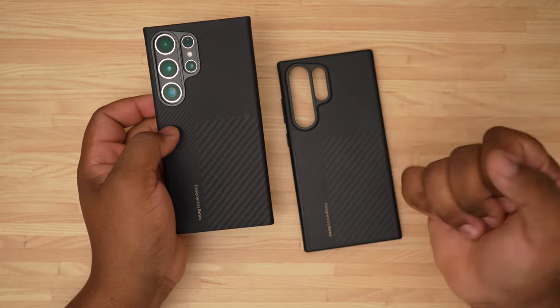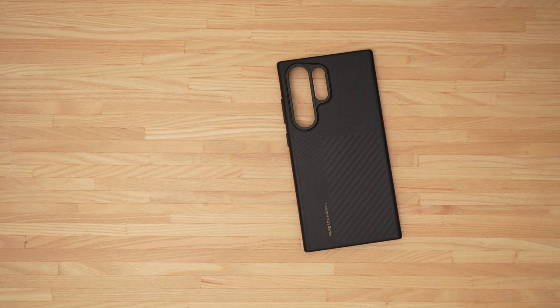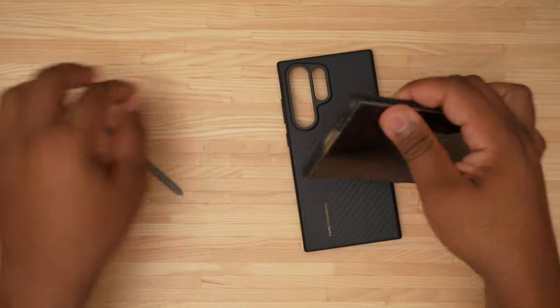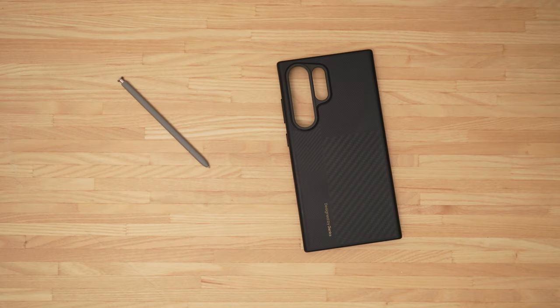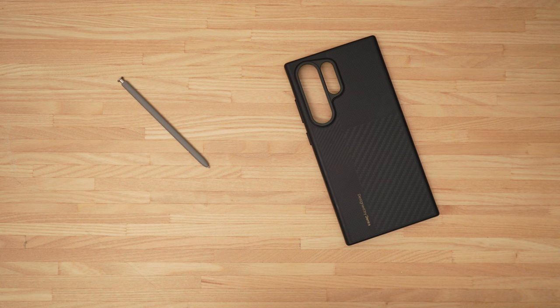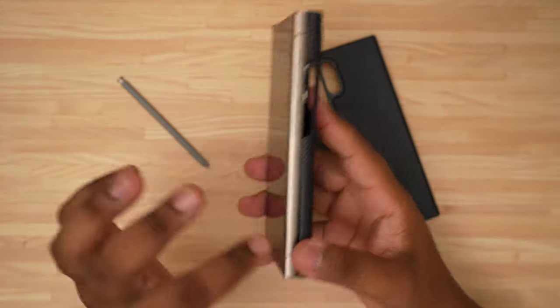Pardon the fingerprints — I'm going to peel this Armor Air off on camera, because anybody who knows these cases knows they are hard to get off. I'm going to pull the S Pen out because I feel like it's easier that way. Trying to go from the bottom, getting it off at the S Pen side — this is hard. That's the one thing about the Armor Air: it's not the most durable case, but once it's on your phone, it is not coming off easily.